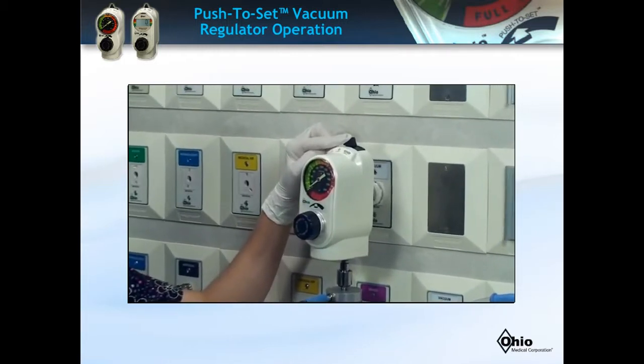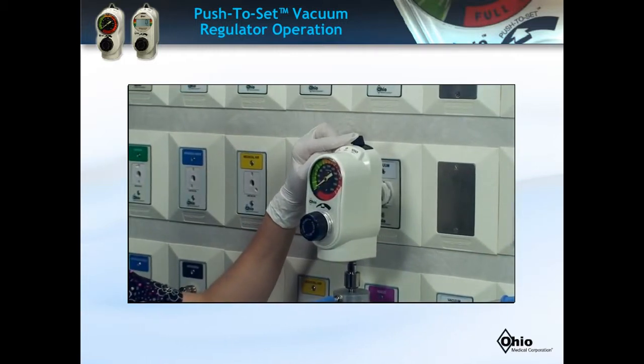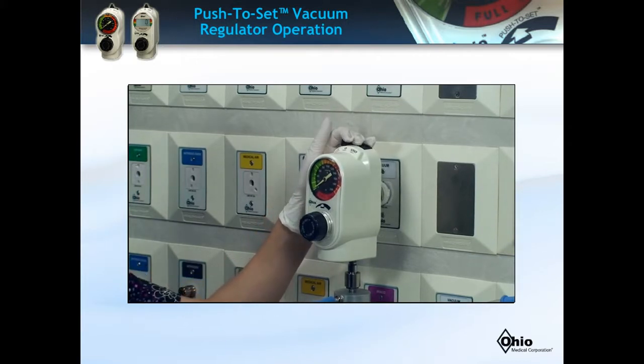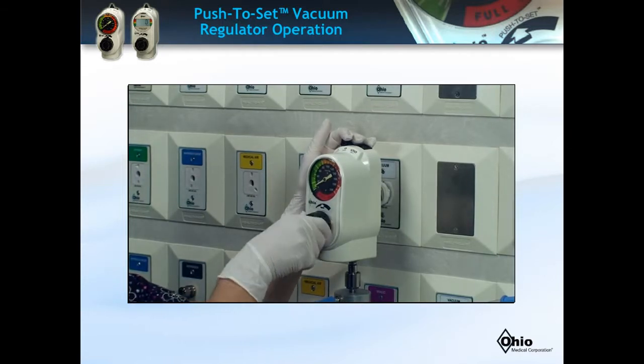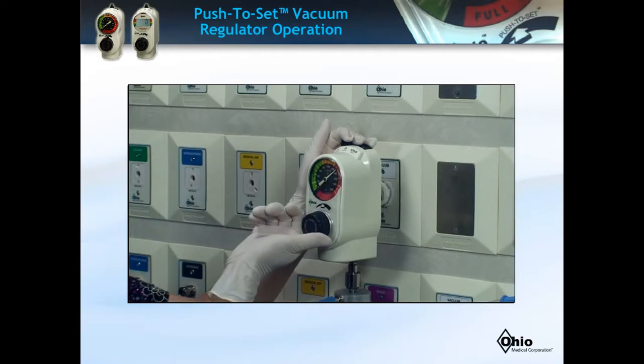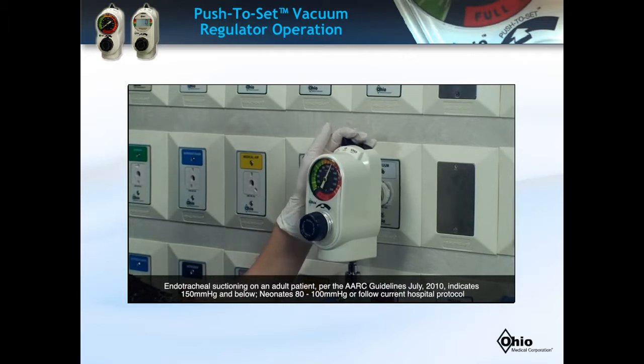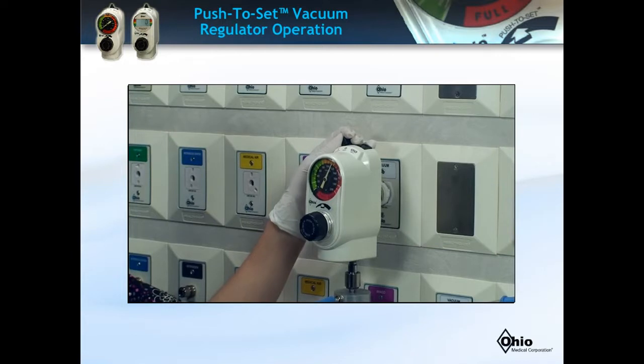Second, in the off position no suction is being applied to the patient. Third, turn the Mode Selector switch to the continuous position for an endotracheal suction procedure. Push and rotate the suction control knob until the vacuum gauge indicates the required setting, and release the knob. It is normal to see pressure drop on the gauge after releasing the knob as the system is open. By setting the pressure to a specific millimeters of mercury, you have now set the maximum pressure. You do not need to reset the pressure.